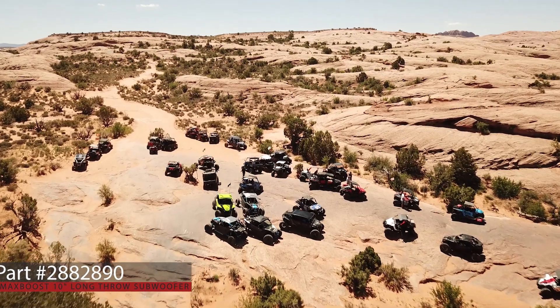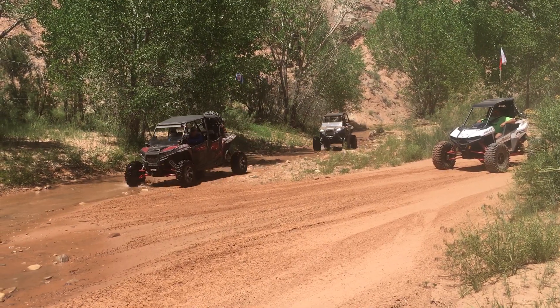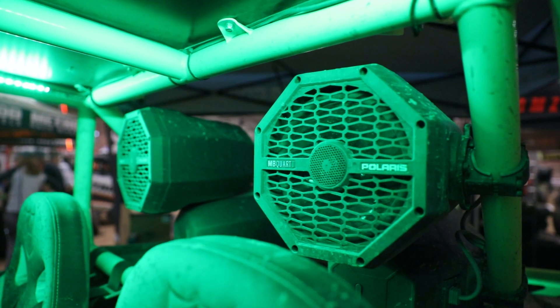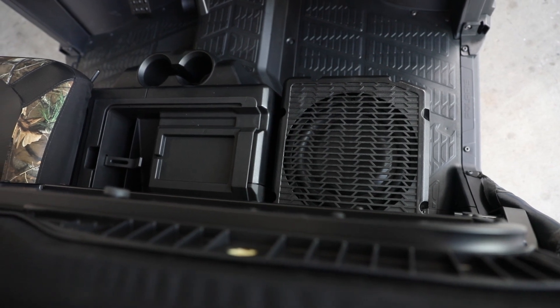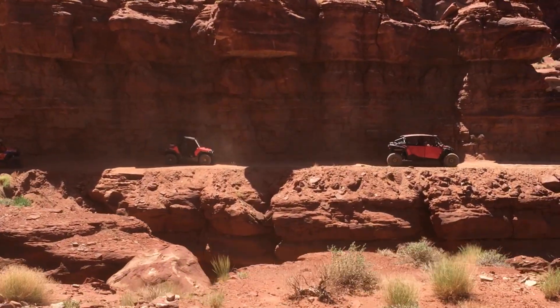This is not car audio. This is not rehashed marine audio. This is off-road grade audio. This product is built to an intense standard for longevity and durability by the Polaris engineering teams. The sound quality standard comes from decades of experience from the MBQuart engineers. This collaboration means that you will not find a better sounding, more perfectly integrated audio system to fit in your Polaris off-road grade vehicle.